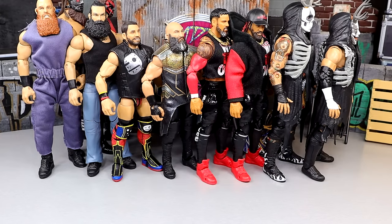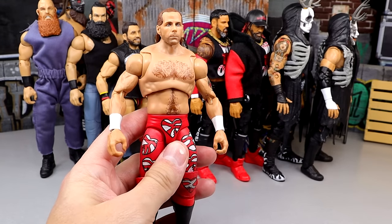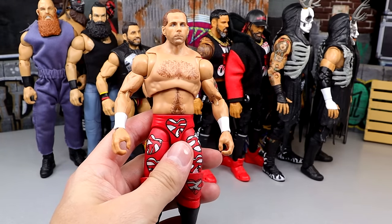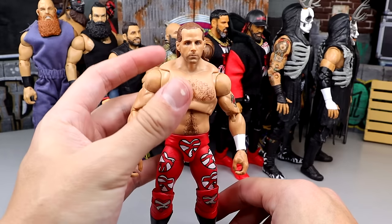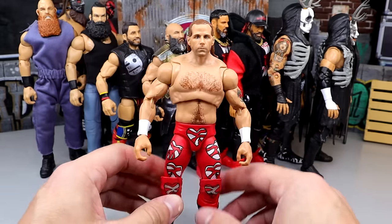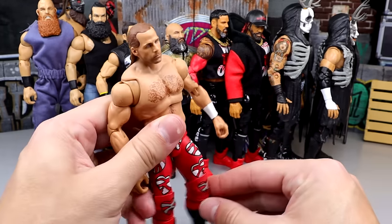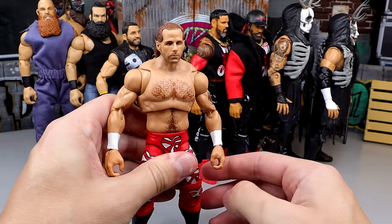That is my tag team division for poseable-ass action figures. Now it's time to get into our singles talent — this is in no particular order, just rambling off. Starting off first, we have the Ultimate Edition Shawn Michaels. This is a 2004 Shawn Michaels fix-up, but it wouldn't matter if it was the fan takeover version — it's essentially the exact same figure. It poses around really damn good. Shawn Michaels is one of those guys that posed around really well anyway, so he had to be included.